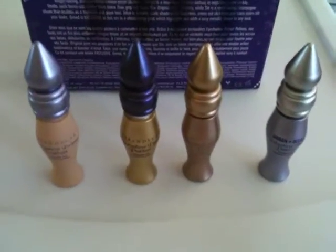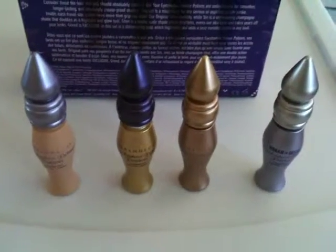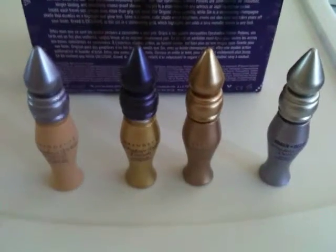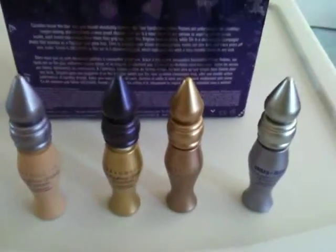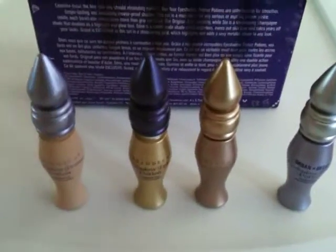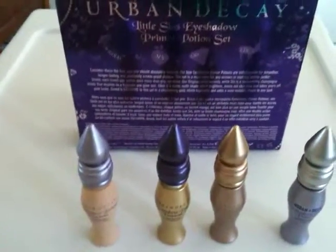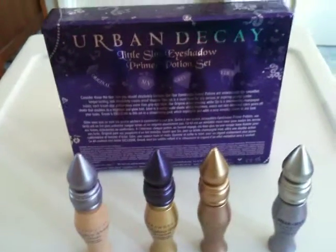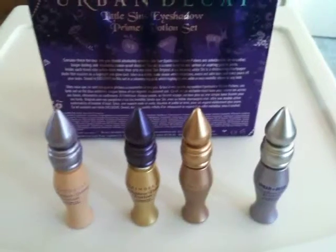The original is what so many of us use because it really adds that extra long-lasting effect to our eyeshadow. The second one is Sin, and that's going to give you a champagne shimmer color. So if you're going for that nude look with a little shimmer on top of your lid, then this is the one you're definitely going to want to try out.